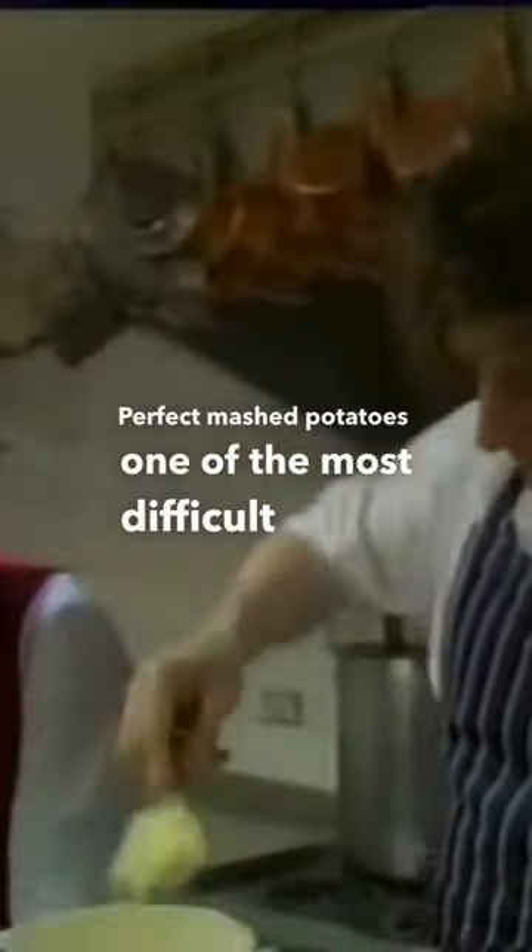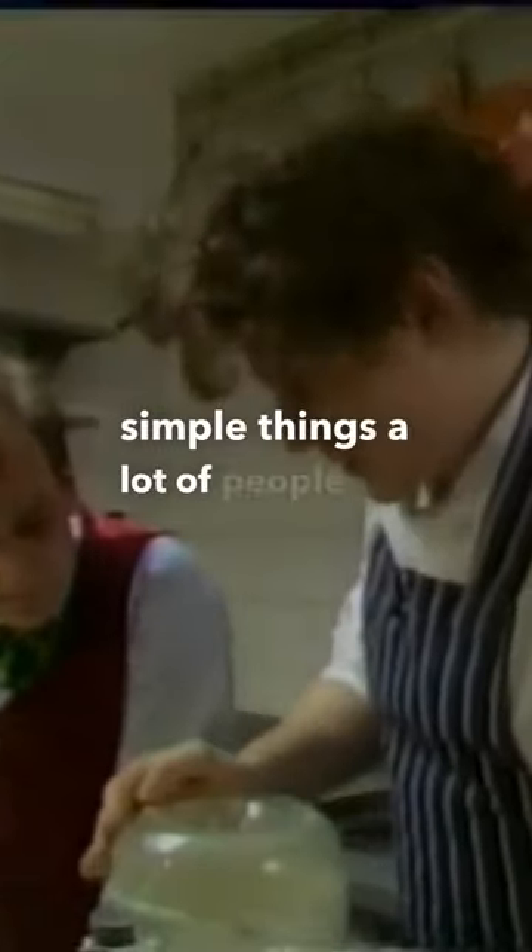Perfect mashed potatoes is one of the most difficult things to find anywhere on a menu. It's one of those simple things a lot of people get wrong.